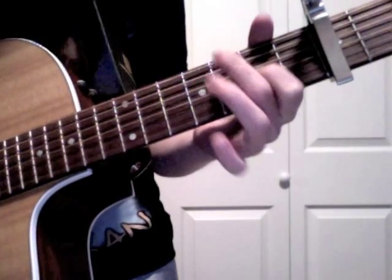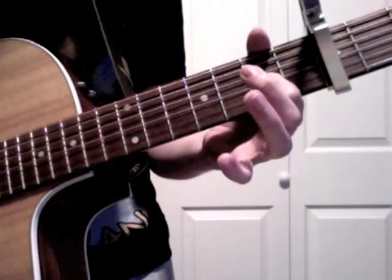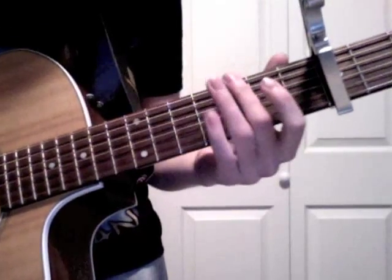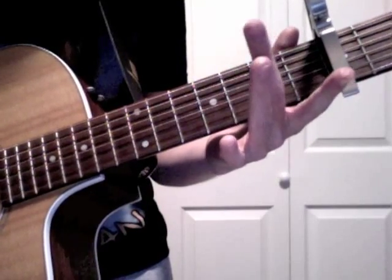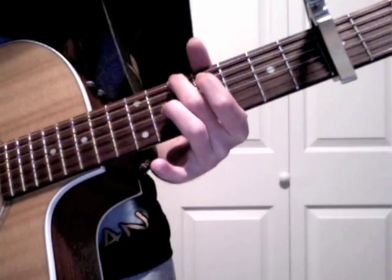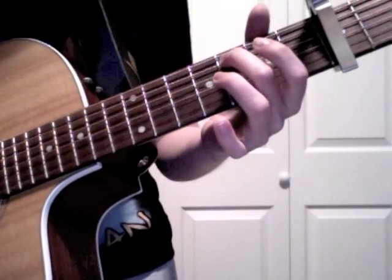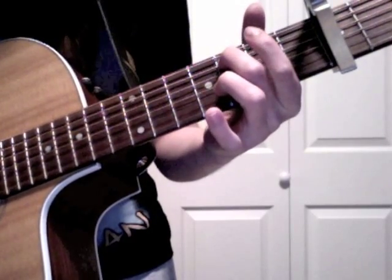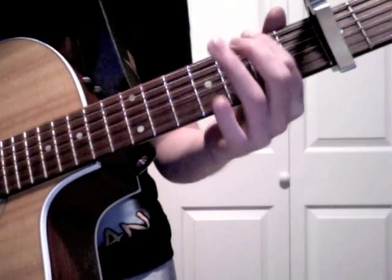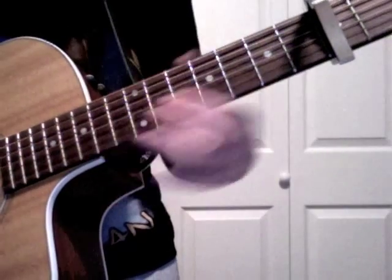Then fifth, fourth. After you do that, take your middle finger and slide it from the third to the fifth on the sixth string. Then middle finger again on the fifth string third fret, and your pointer finger on the sixth string second fret. Then put your pointer finger back on the third string second fret.